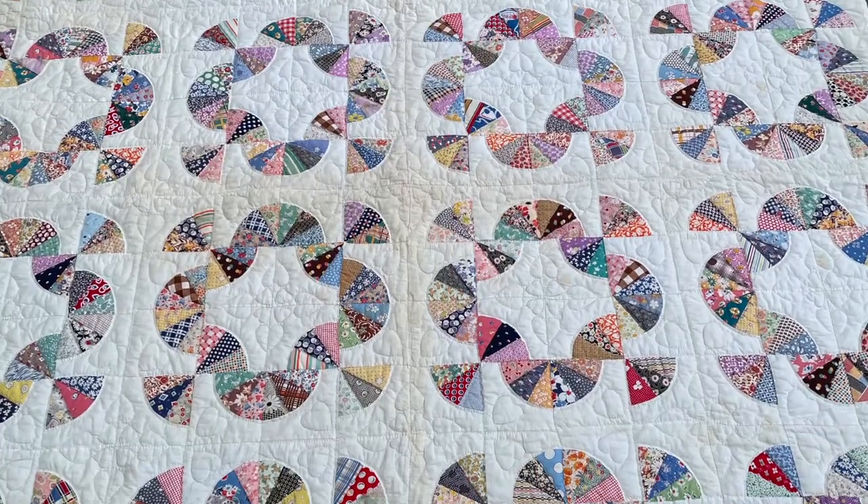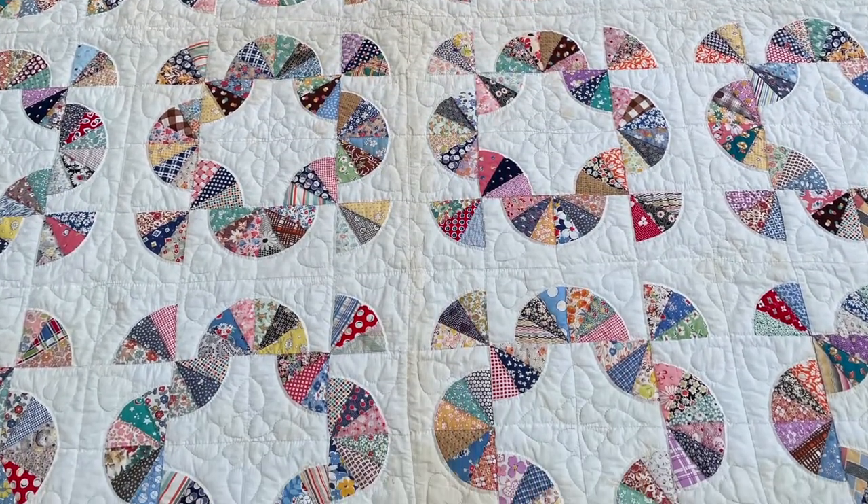Today we're going to look at this fan quilt and it's a really awesome quilt. It is one that we use in our home — it's just such a bright, fun, light quilt. So let's take a closer look at this and see what we can learn from this quilt and the maker.